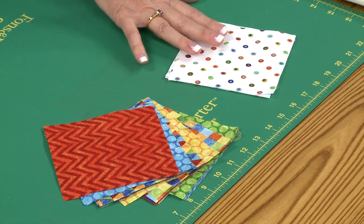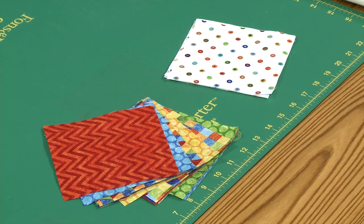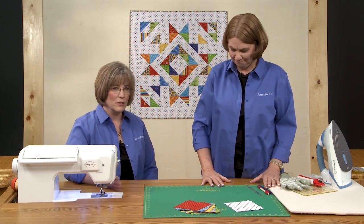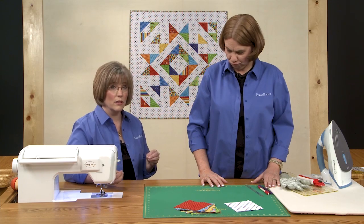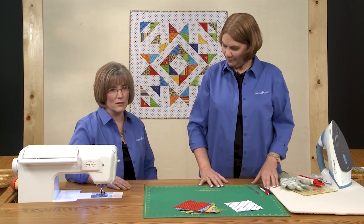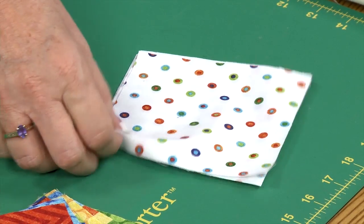This is made using pre-cut 5-inch squares in a variety of bright colors — you need 24 of those. Then you need to choose a background fabric and you'll need 24 five-inch squares of that as well. A lot of times people think they'll just use a light color fabric, but put a little interest into it. You can go with a polka dot like this — it has the colors that are in the brights we're going to use, but it creates a little more interest rather than being quite so flat. There's still plenty of contrast between the brights and this background.